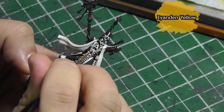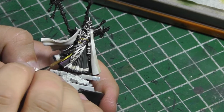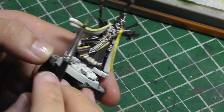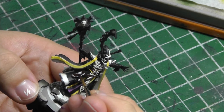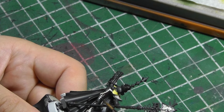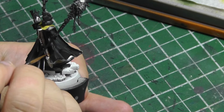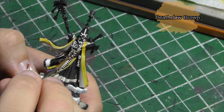Iyanden Yellow Contrast Paint is applied to the trim of the cloak and the cloth. I don't need more than one layer to get the color I want. Next are the straps and pouches, including the scabbard, which I paint with Rhinox Hide. This is then highlighted with Mournfang Brown. Similar to the bone colors, I start at the points where the highlights should be brightest and pull down to the shadow. Lastly, the brown is highlighted again with Deathclaw Brown, which gives the leathers a more yellow tone.